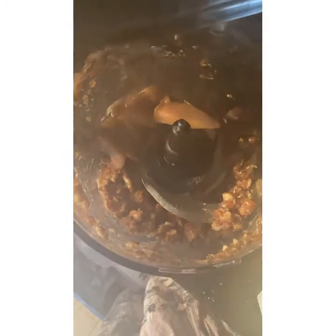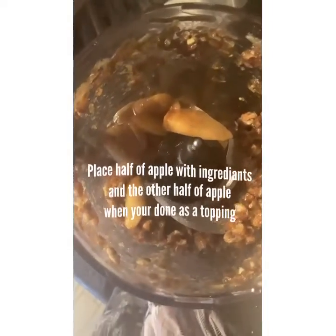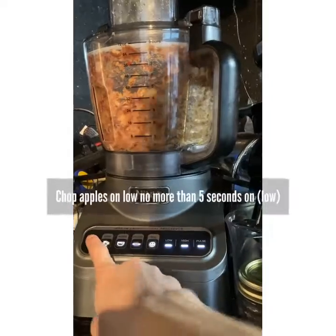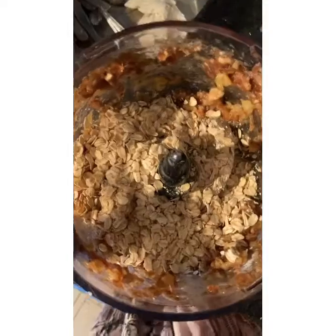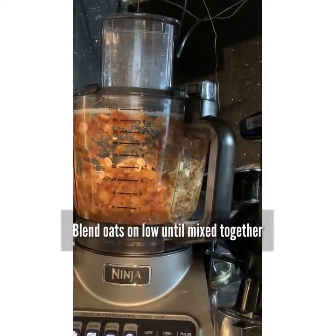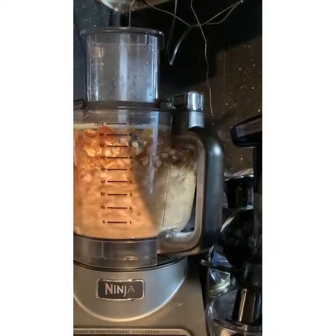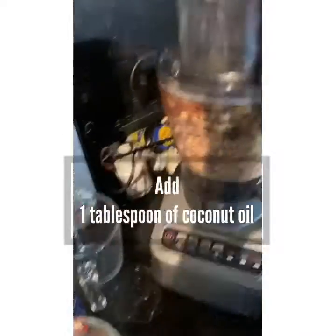Add your caramelized apples inside. Now between the apples and the dates, it's going to accommodate for having no sugar within this recipe because dates are extremely sweet. On top of that, you have your caramelized apples, so you have the perfect balance of natural flavor from your apples, the butter, and creaminess that comes along with it.